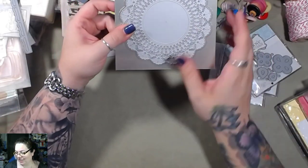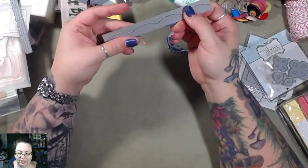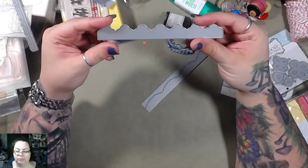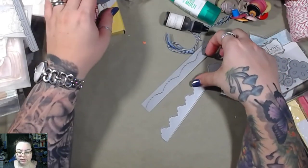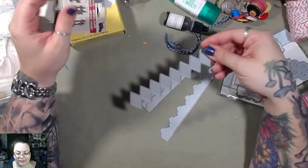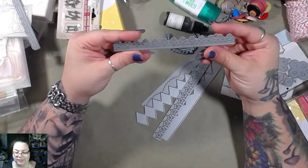That is cool. I like that. Scalloped border, another border — ooh, diamond! I like these borders, they're really nice.